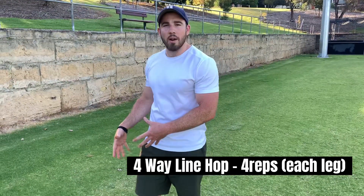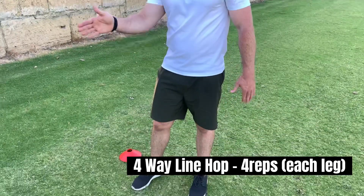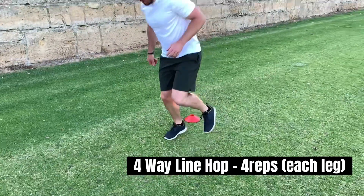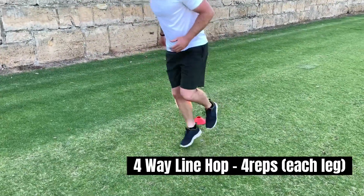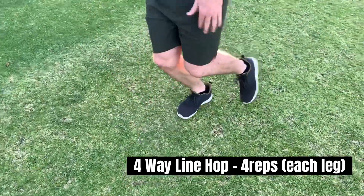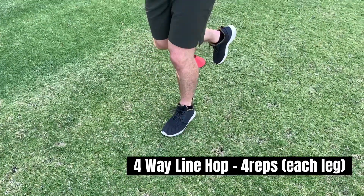The next one we have is a four-way line hop. We're going to be on one foot and we're going to jump in four directions — jumping and landing in four directions. You're going to go around four times in total and then switch to the other leg.